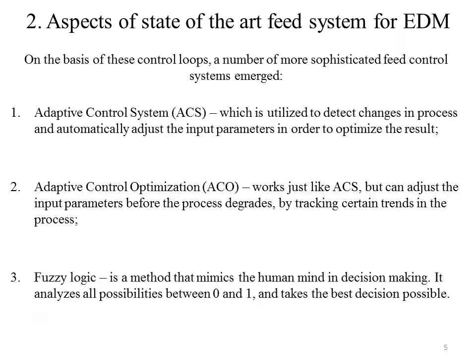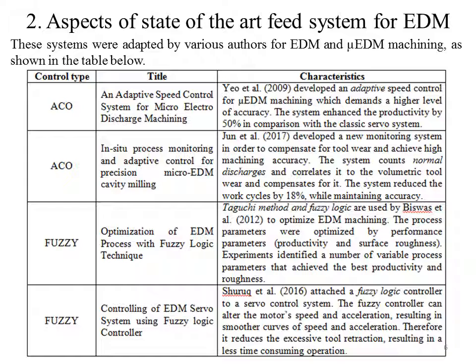The first is an Adaptive Control System (ACS), which is utilized to detect changes in the process and automatically adjust the input parameters in order to optimize the result. The second is Adaptive Control Optimization, which works like ACS but can adjust input parameters before the process degrades by tracking certain trends in the process. The third is Fuzzy Logic, a method that mimics the human mind in decision making — it analyzes all possibilities between 0 and 1 and takes the best decision possible. This system was adapted by various authors for EDM and micro-EDM machining, as shown in the table below.